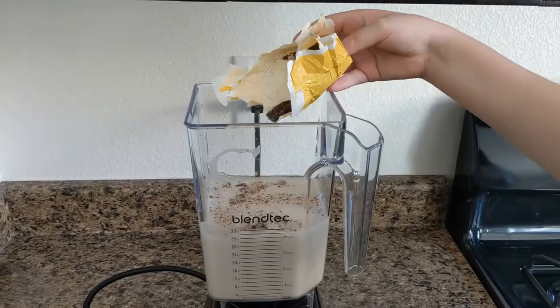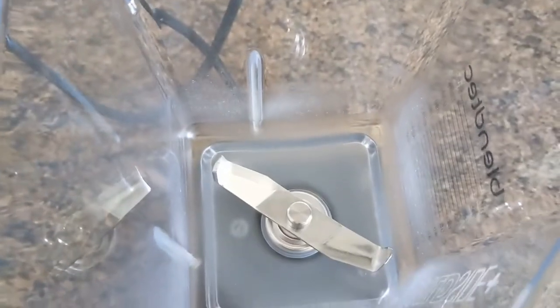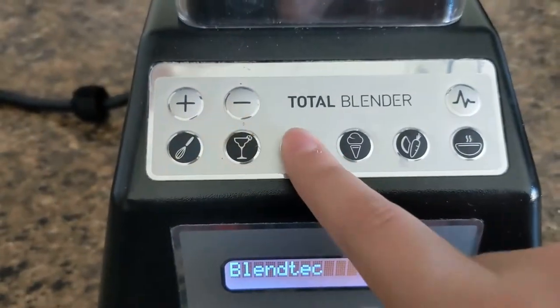Pour in four cups of milk, chop up the tablet, and add it in. If you leave the chunks too big, they will scratch up the inside of your blender cup. Next, run two smoothie cycles back-to-back.